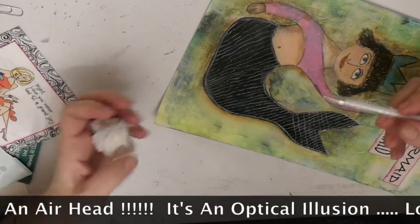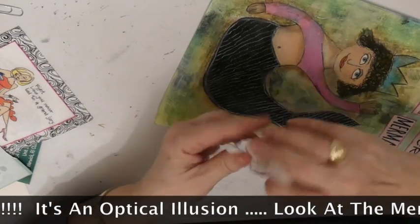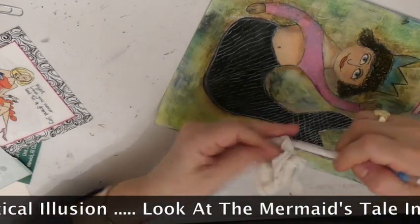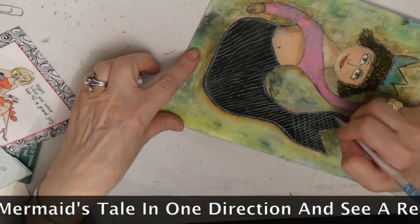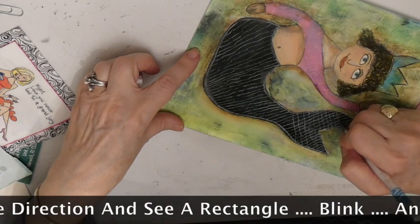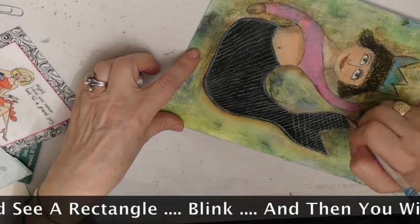I find that if the ink is not flowing like it should be, just give the pen a wipe. I believe it is all about the pressure.